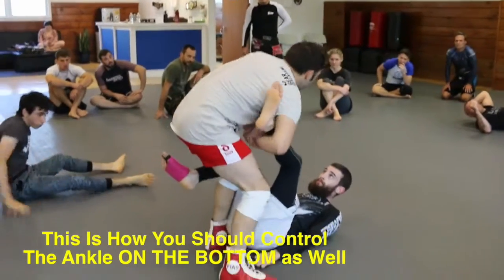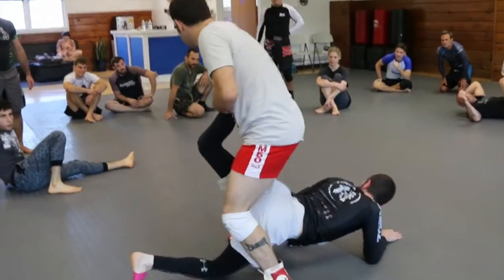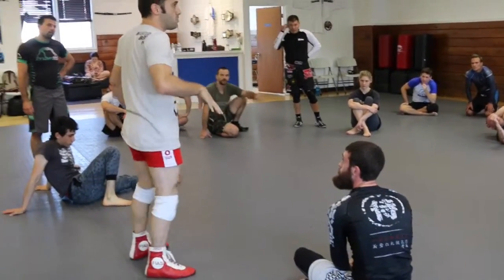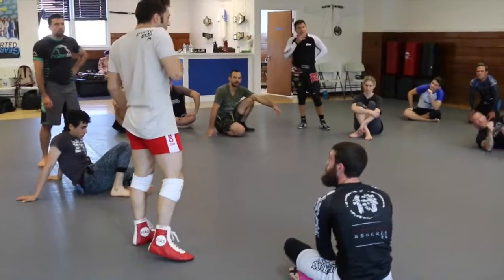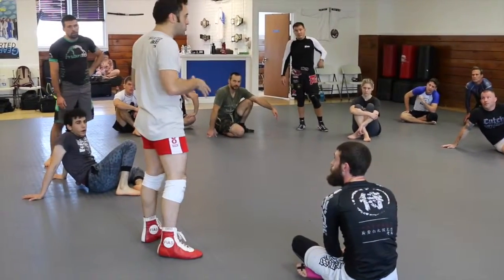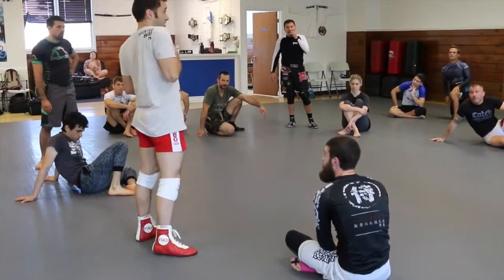I'm not in the ankle — I'm in the middle of the calf, and I've got nothing good. But I can decide where his knee goes. You guys see that? With no leg control, if this arm is tight, I can decide where his knee goes. If your arm is loose, he has way too much mobility.